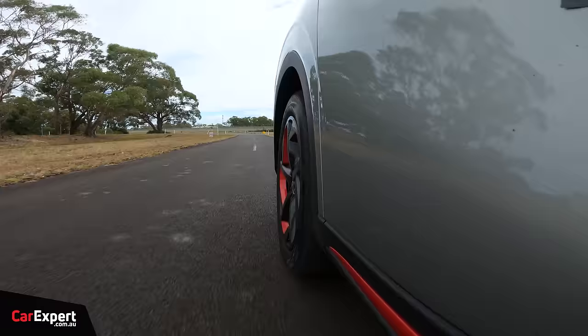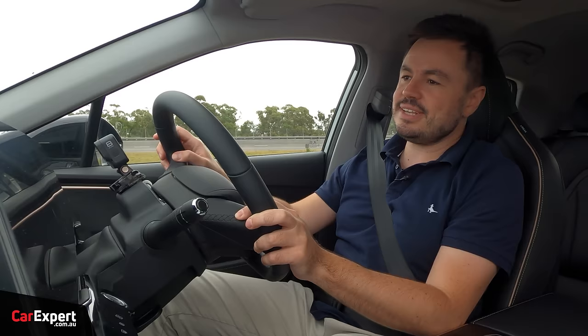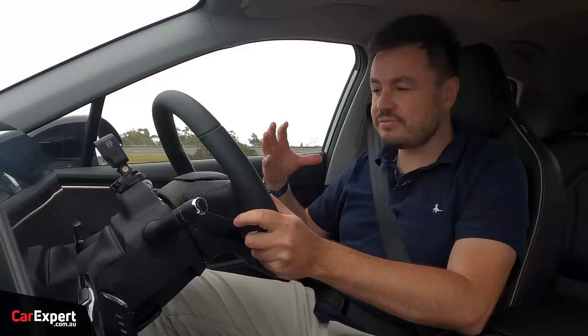Fuel economy — Chery claims a combined average of just under 7 litres per 100km. We're currently sitting on 10.1, which isn't amazing. That's included a fair chunk of highway driving, so yeah, it is a little high. It is a turbocharged petrol engine that will chew through a bit of fuel, but hopefully it gets better over time with more highway driving.